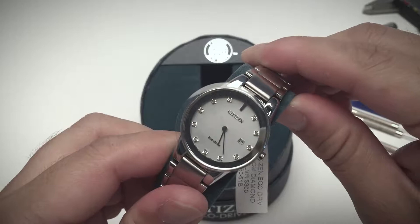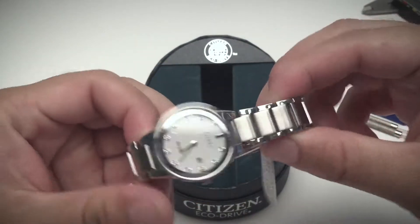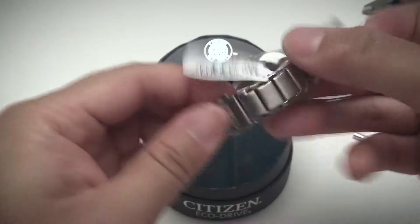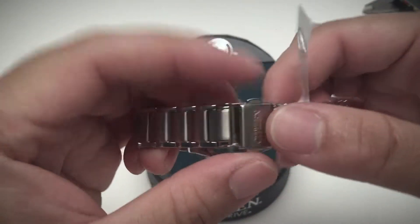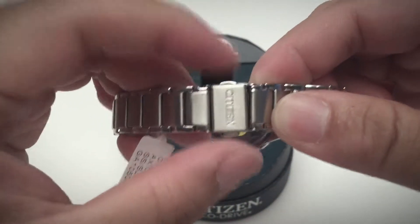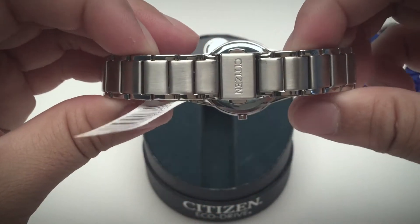This one features a standard steel bracelet that's polished on the outside and brushed on the inside. You have a push button clasp which has the double safety feature — that means if you only bump one side, it's not going to pop out. You have to push both sides to pop it out. It is quite nice and secure on your hand.